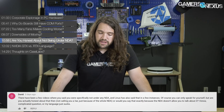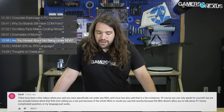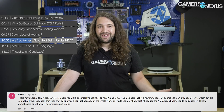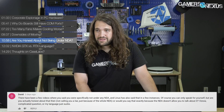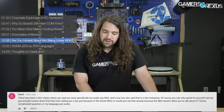David asked: there have been a few videos where you said you were specifically not under any NDA, and Linus has also said that in a few instances. Are you actually honest about that, or would you say that exactly because the NDA doesn't allow you to talk about it? When I say we're not under an NDA, it's honest because there's no reason not to say that. If you're under an NDA, you either don't address the question, or there's specific language about what you can and can't talk about — it doesn't make sense to say you're not under one if you are. Generally, we're probably under some kind of embargo for something at most times. But if you're specific with the question and I'm not under one, I'll let you know. Linus seems the same way based on when I've seen him talk about it, but I can't speak for him.